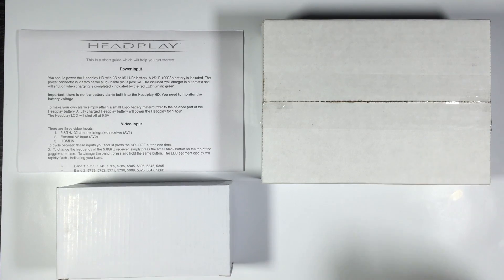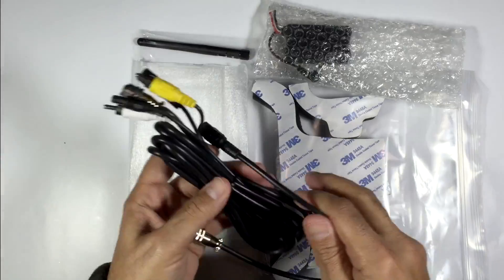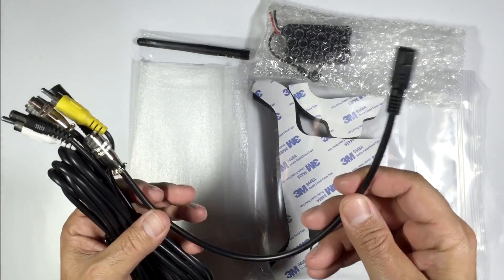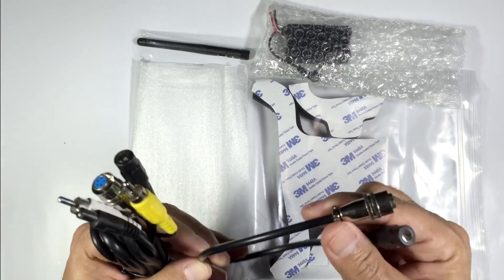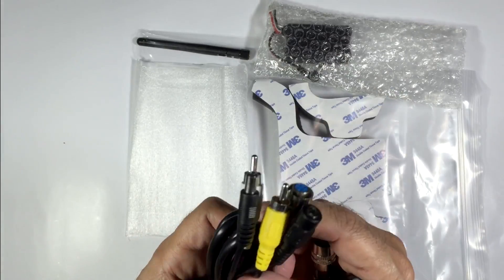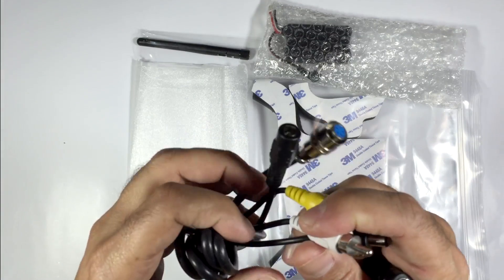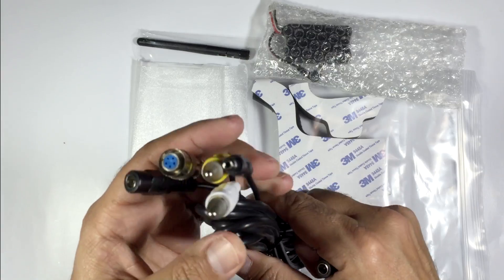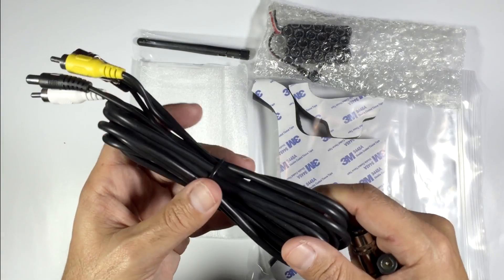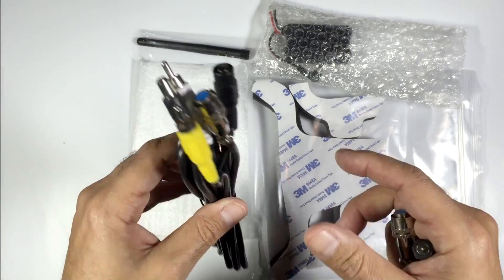These are the items that actually come in the package. Starting with the cabling — we have two cables essentially. This is going to be your power cable and it will plug into the goggles. We also have another lead which will apply power to the goggles and also allow you to provide video input into the goggles — so if you're using 1.2, 1.3, or 2.4 GHz video or another video system altogether, you can use this for video input.